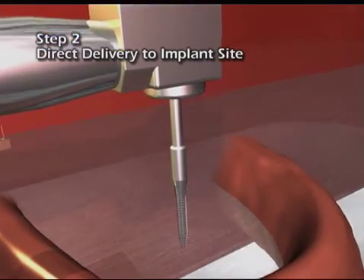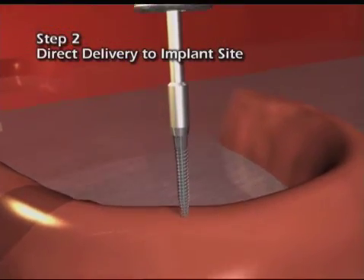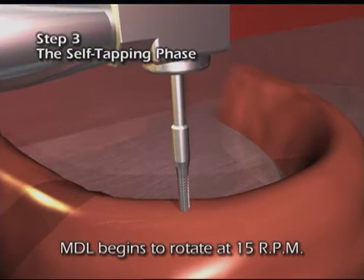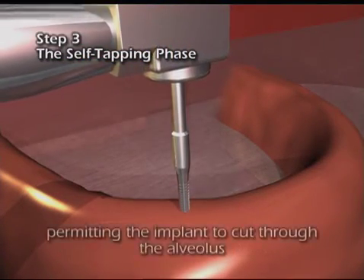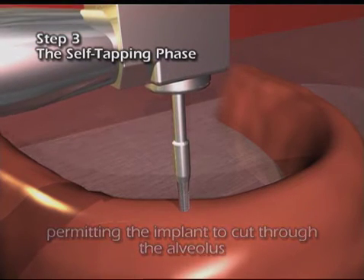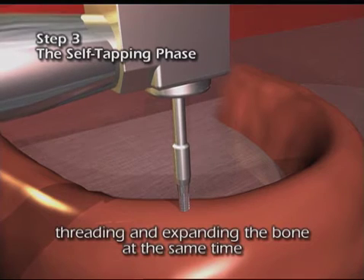The MDL's sharp apical guiding point initiates the self-tapping action as the implant begins to rotate at approximately 15 rpm, permitting it to cut through the alveolus, threading and expanding the bone at the same time.